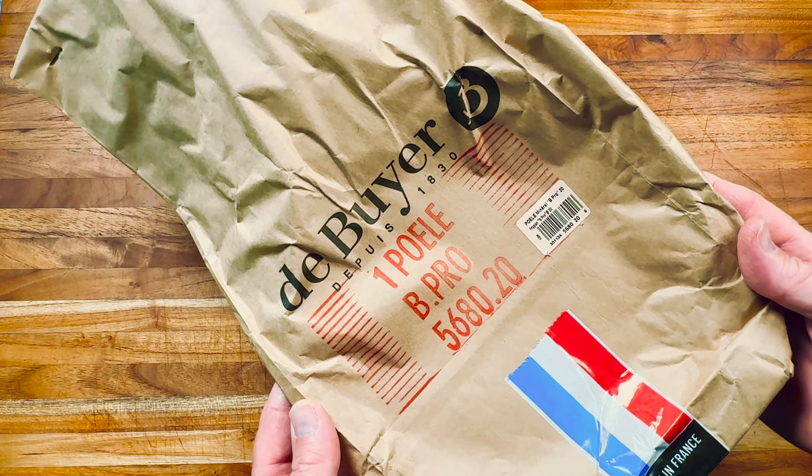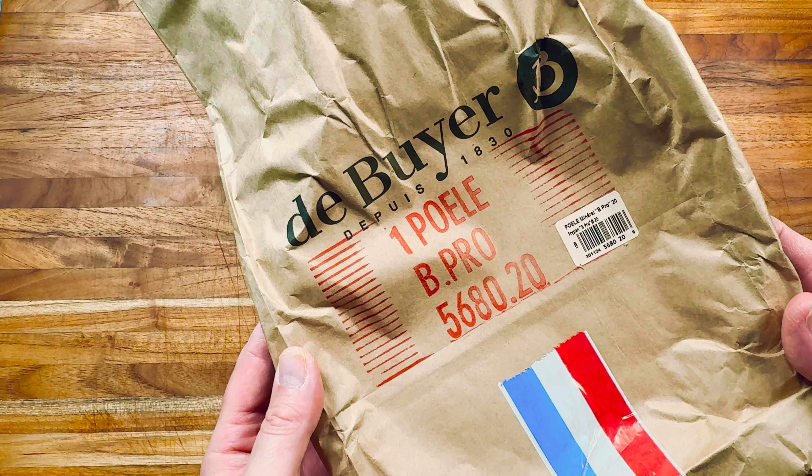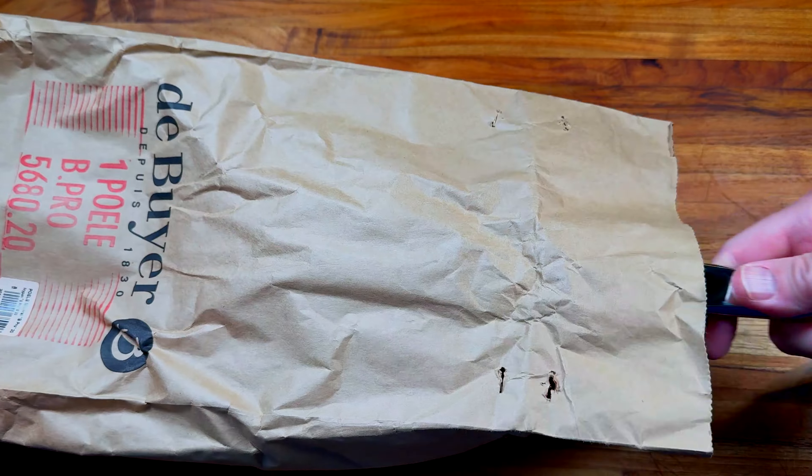I want to point out that Dubouillet is sponsoring this video. I already own 15 pieces of Dubouillet cookware, which I have purchased over the last six years or so, and I've been doing reviews and videos on YouTube about Dubouillet. I'm very happy and proud to have them aboard for this video.